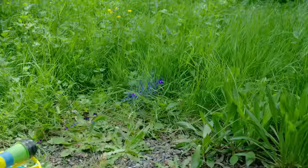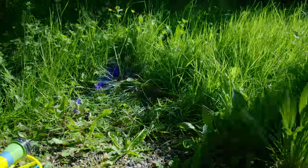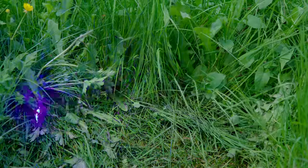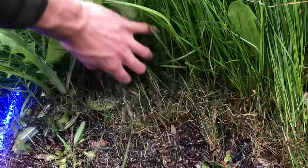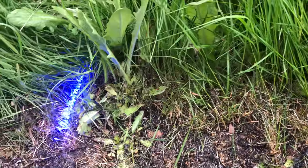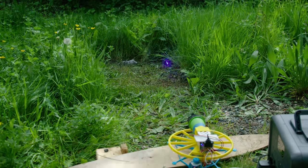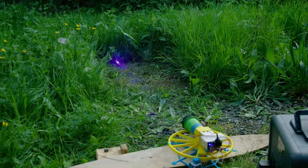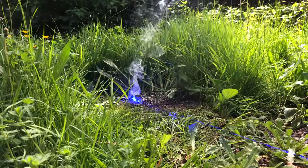Moving on to the next area. In these timelapses you can clearly see one of the big issues with this idea — all the cut foliage just falls into the beam and gives it more to cut. This makes it take way longer than it should to get through a meaningful amount of grass. So I started clearing some of the clippings by hand to help it cut further. If you're wondering how on earth I didn't start a fire, it's because this was done during springtime in the Pacific Northwest, where it rains just about every day. You really couldn't start a fire in this grass if you tried. And trust me, I did.